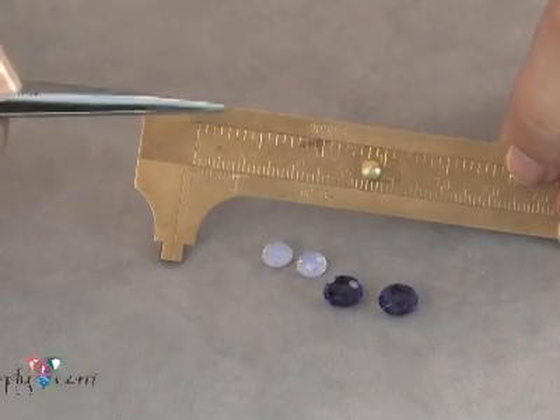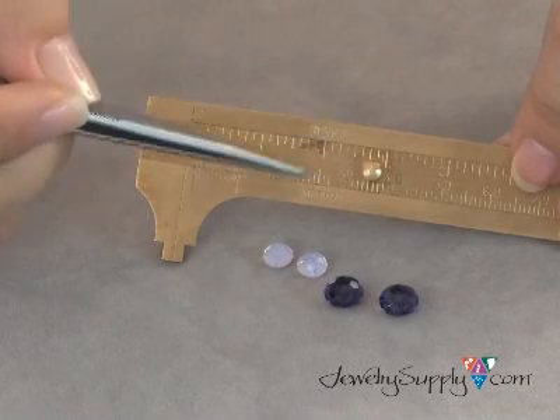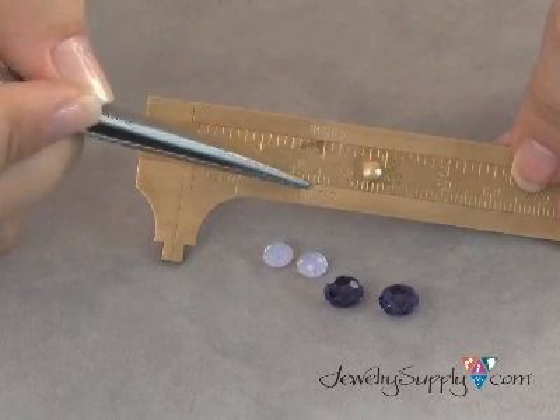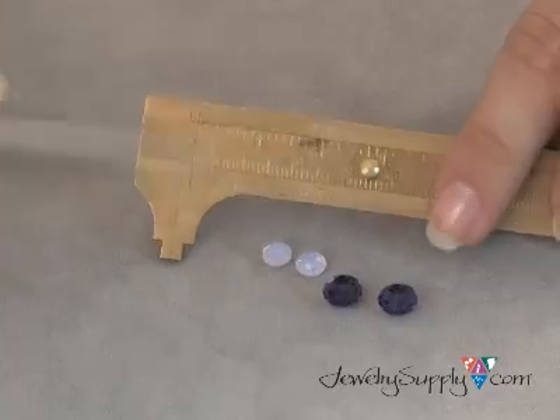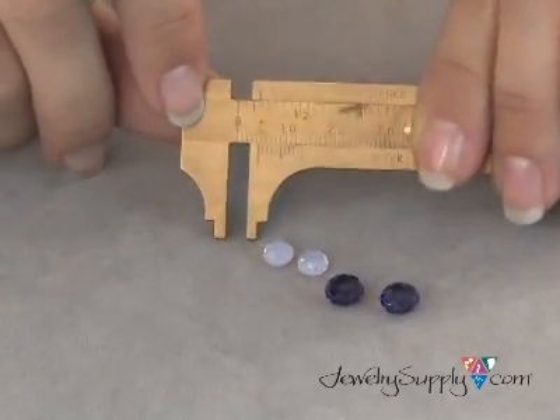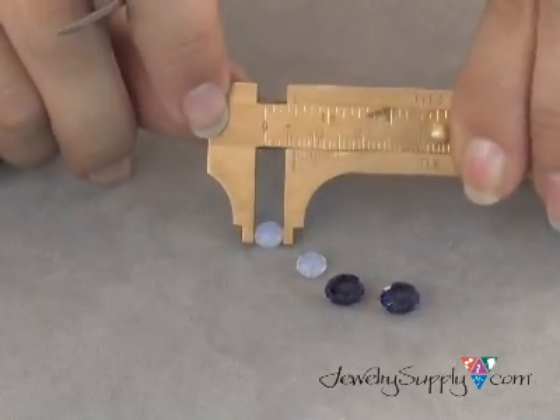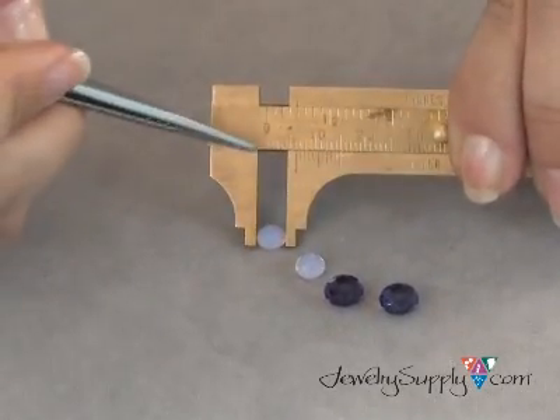This is GA 636, or our brass millimeter gauge. It has an inches side and it also has a metric side, so you can easily do conversions between measurements. The real important part of this is the sliding scale, which can tell you how wide, in millimeters, a bead is.